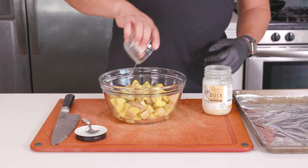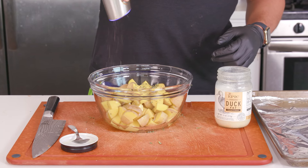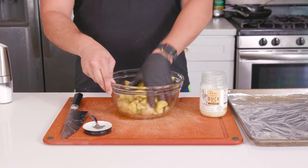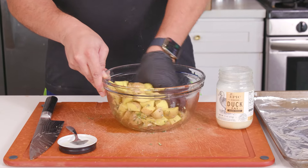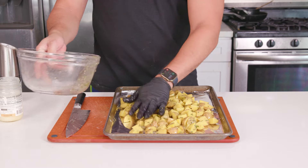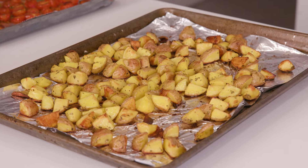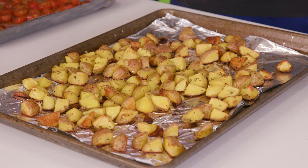If you don't have duck fat, olive oil works just as well, but duck fat adds a rich and deep flavor. Add a pinch of salt and pepper and about one to two teaspoons of freshly chopped rosemary — if you only have dried rosemary, just go with half a teaspoon. Give everything a good mix and make sure all the potatoes are fully coated. Spread them out in a single layer on a baking sheet and roast for about 25 to 30 minutes, flipping halfway through, until crispy and golden brown. Taste them once they're out of the oven because they might need a little more salt while they're still hot.